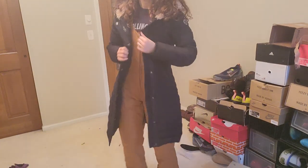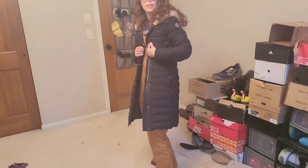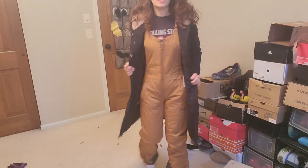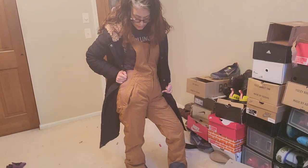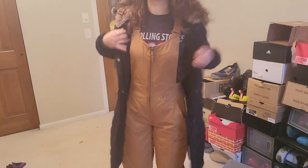So this is the tan and black combination. I don't know — I'm kind of a fan of the tan and black. I'm going to retry on the teal one, just give me a second.